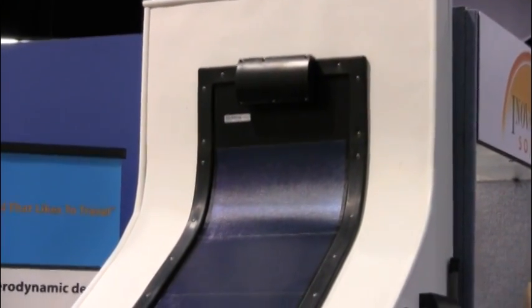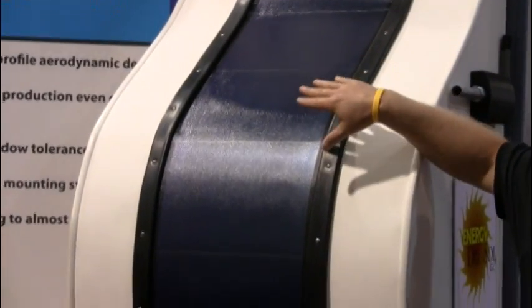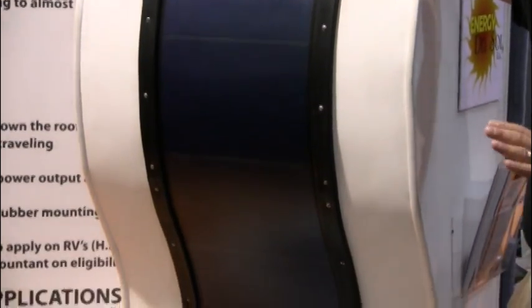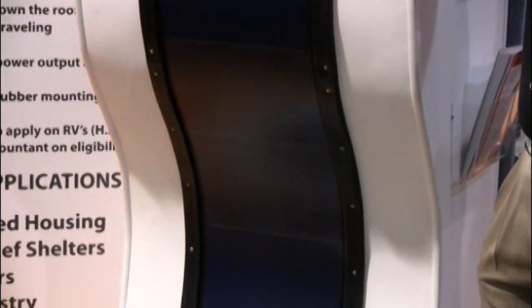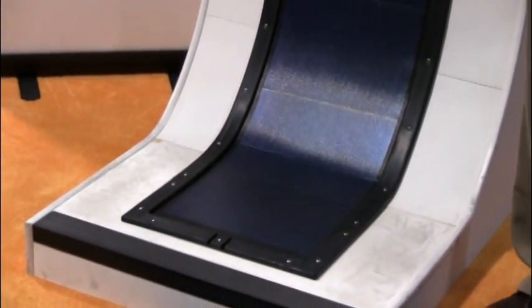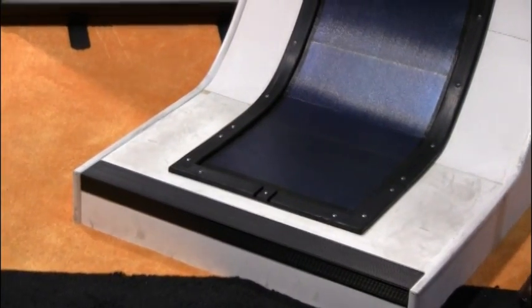You've got it on a curved surface here — why is that? We wanted to show the flexibility in the mat. With the Unisolar, that was ideal because of the shapes you get on top of fifth wheels and things of that nature. It conforms to them, and it's a perfect application for that.